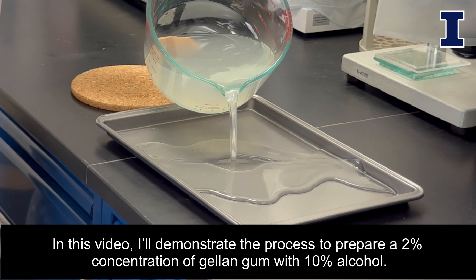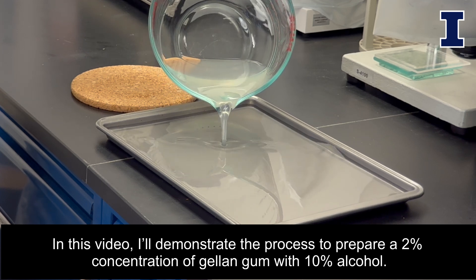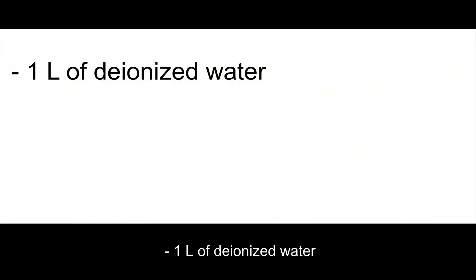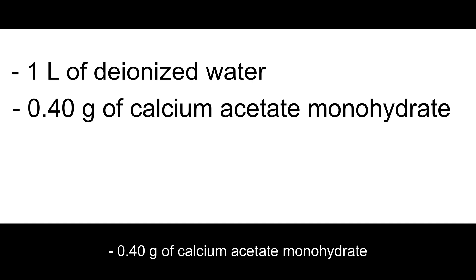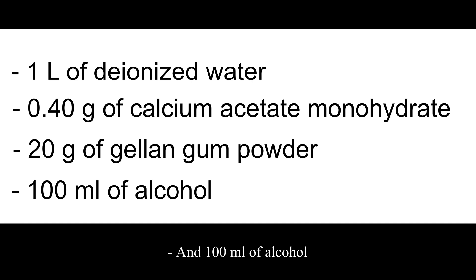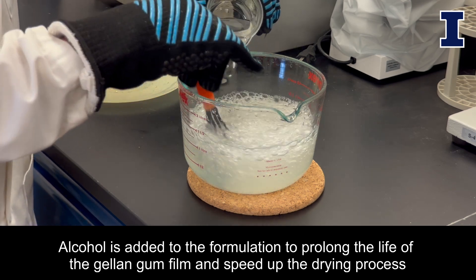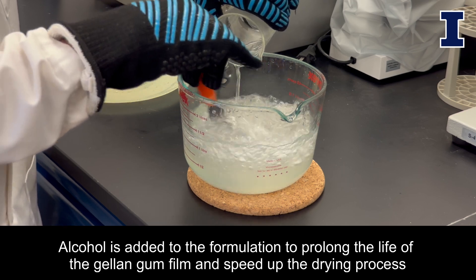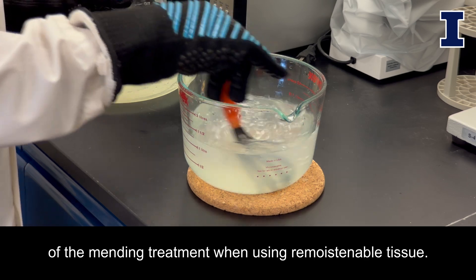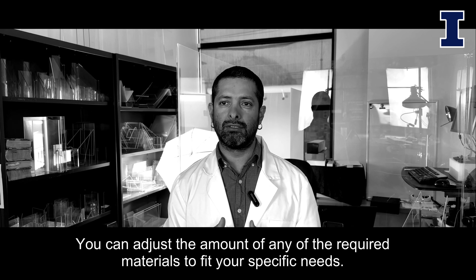In this video, I'll demonstrate the process to prepare a 2% concentration of Gellan Gum gel with 10% alcohol. The required materials are 1 liter of deionized water, 0.40 grams of calcium acetate monohydrate, 20 grams of Gellan Gum powder, and 100 milliliters of alcohol. Alcohol is added to prolong the life of the Gellan Gum film and speed up the drying process of the mending treatment when using remoistible tissue. You can adjust the amount of any of the required materials to fit your specific needs.